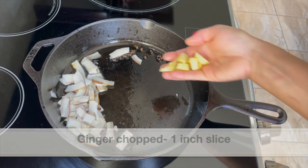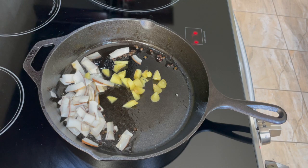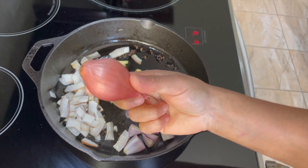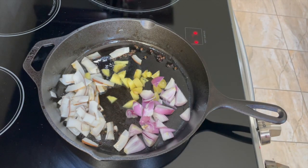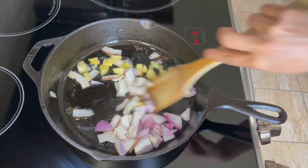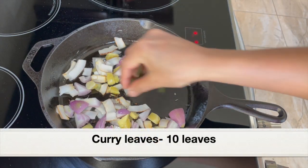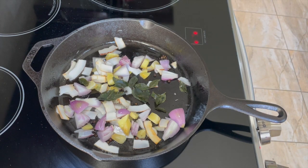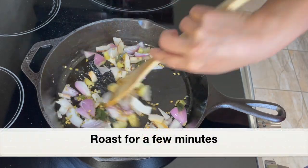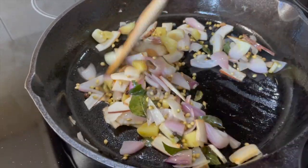Adding one inch of fresh ginger, chopped, then two large garlic cloves, chopped, and two shallots sliced. This shallot is a pretty big one — if you don't have shallots and have pearl onions or small onions, you can add around four of them. Adding one sprig of curry leaves, about 10 leaves, and half a tablespoon of coriander seeds. Roast everything well until the coconut and shallots turn light golden in color — this will take a few minutes.